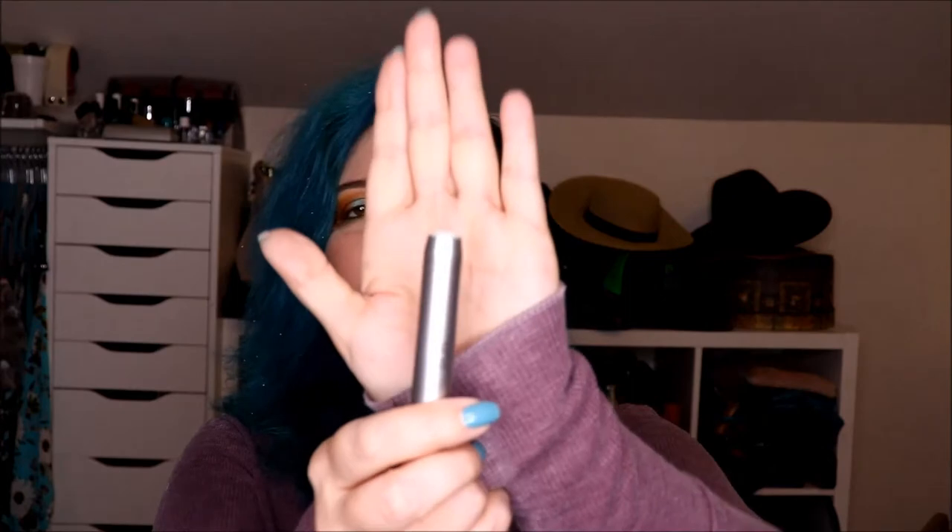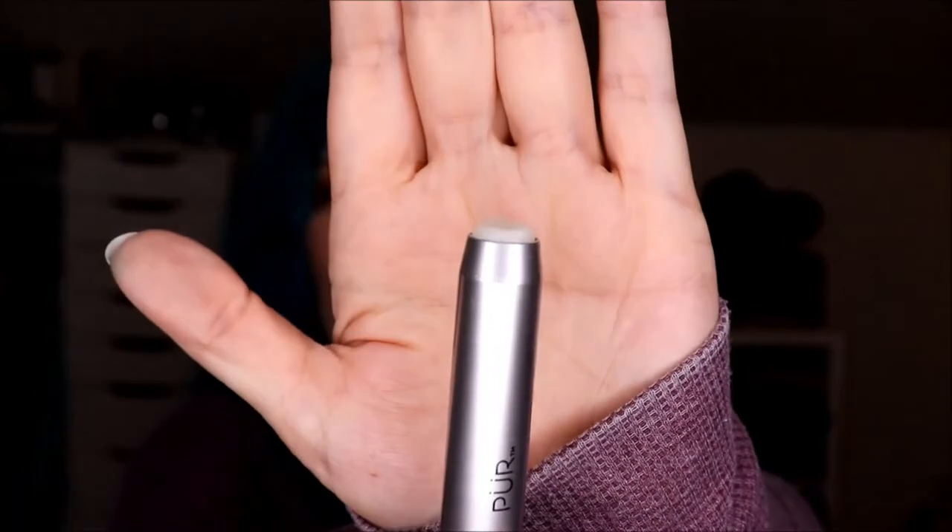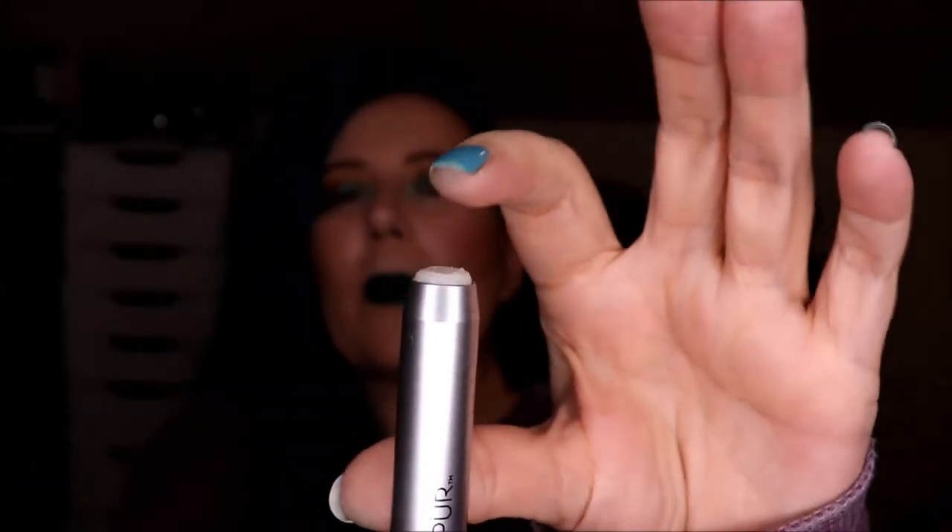I also have this other lip scrub from Pure, which I did use. It's almost flat with the top, but it's not enough progress. When we started it was about yay big, so getting there. I keep this one up here — I used it today when I put the green lipstick on because matte dark green lipstick is not forgiving for dry lips.